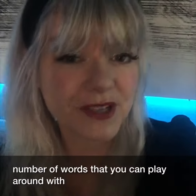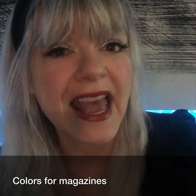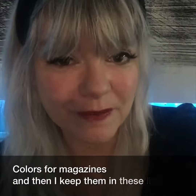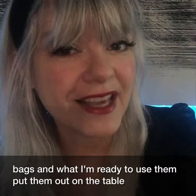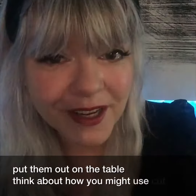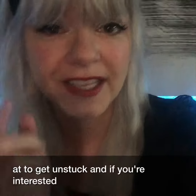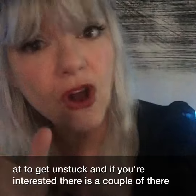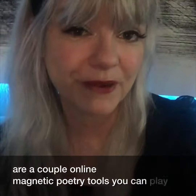So next time you're stuck, try a little cut-up poetry. I actually hire my daughter to find really cool words, typography, interesting fonts, and colors from magazines, and then I keep them in these little bags. When I'm ready to use them, I put them out on the table. Think about how you might use cut-up poetry to get unstuck. And if you're interested, there are a couple of online magnetic poetry tools you can play around with as well.